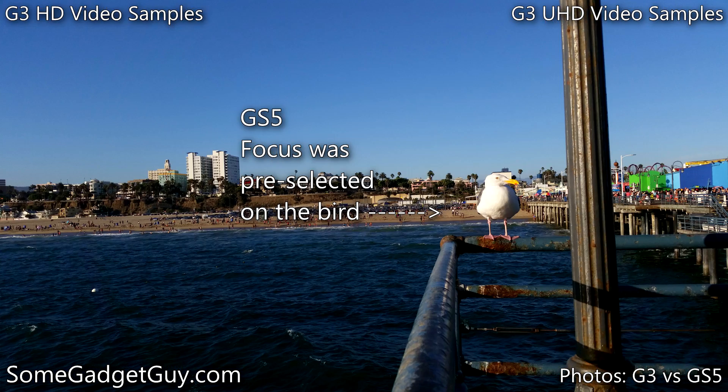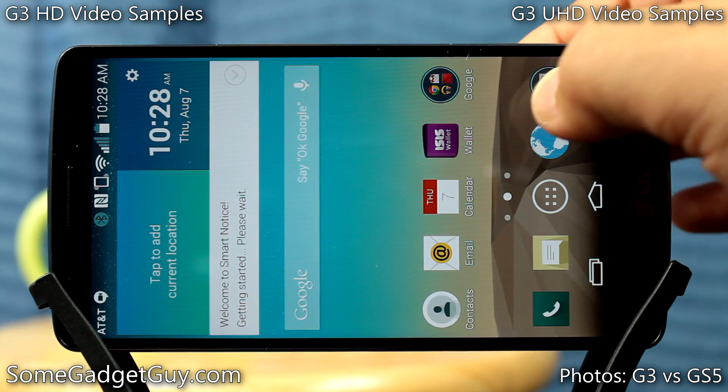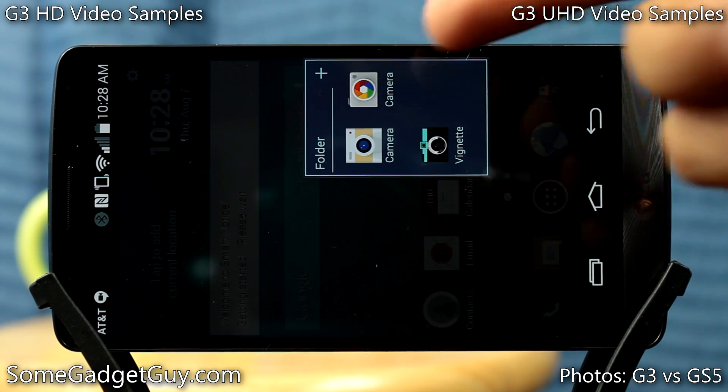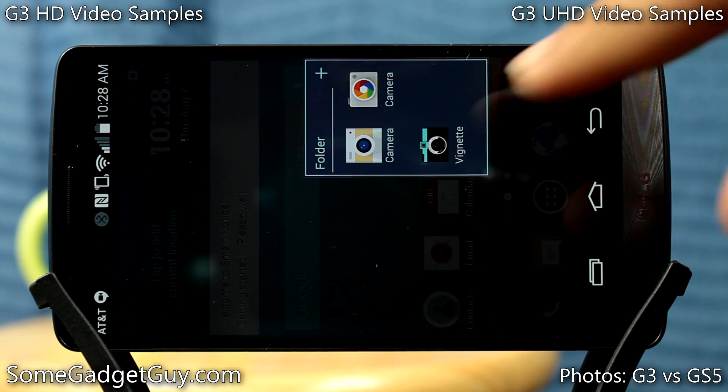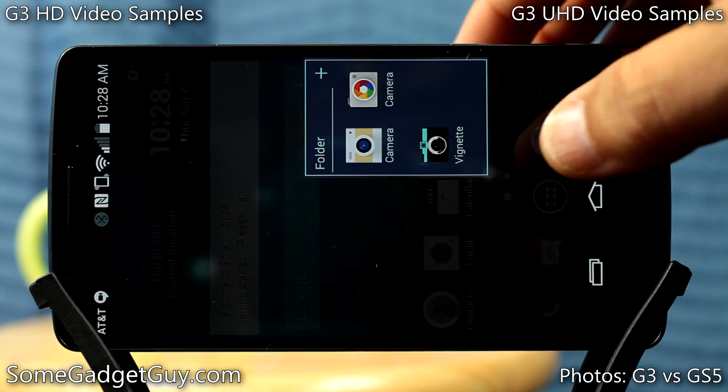If you watch the video I uploaded comparing stills from the G3 and the Galaxy S5, you'll notice right away that highlights are almost always brighter on the G3. Sometimes that's attractive, but most of the time colors get a little washed out and you start to lose detail. Anytime I need just a little more metering or exposure control, I have to go to another camera app. The two apps I load on every Android phone are Vignette and the Google Camera app.